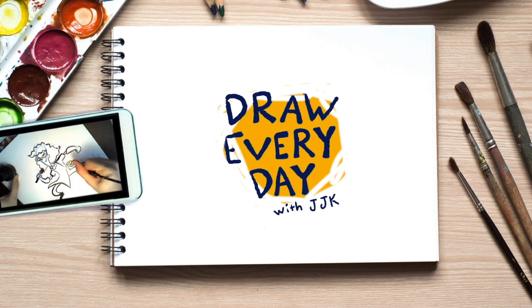Draw every day with JJK! Hey friends, it's me, your boy Ralph the Pug. I'm taking over the show today. Instead of Draw Every Day with JJK, it's going to be Draw Every Day with Ralph — Ralph Macho Ralph the Pug. I'm named after Gina's first ever crush, Ralph Macho, the Karate Kid. My full name is Ralph Macho Krasaska, but you can call me Ralph. Today I'm going to be teaching you kids how to draw a self-portrait — but only if you're a pug.